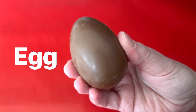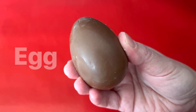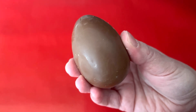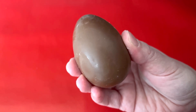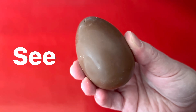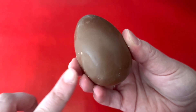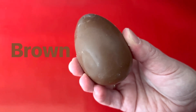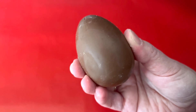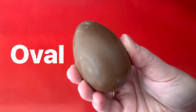We have a chocolate egg. Let's use our five senses to see if some of them can help us learn or understand more about this egg. What do you see? I see a chocolate egg, and it is the color brown. Do you know what shape the egg is? It's kind of like a circle, but it's longer. This is an oval shape.